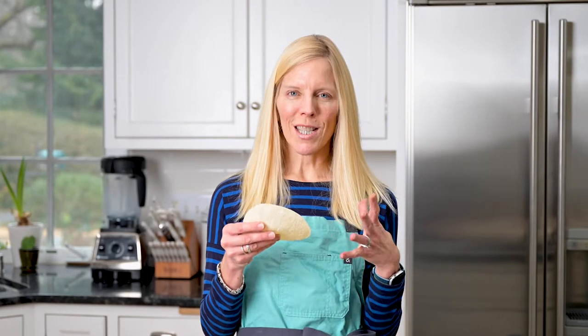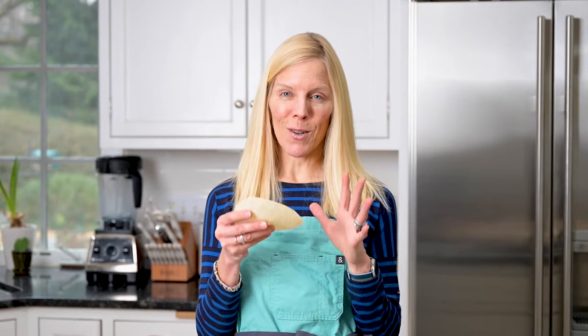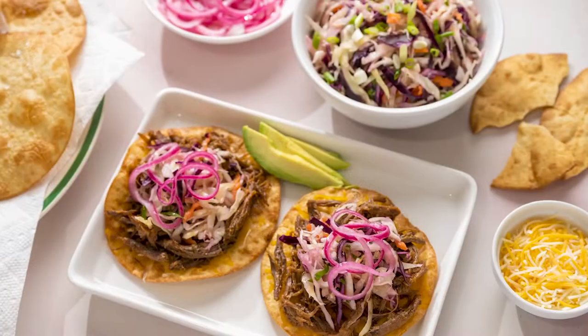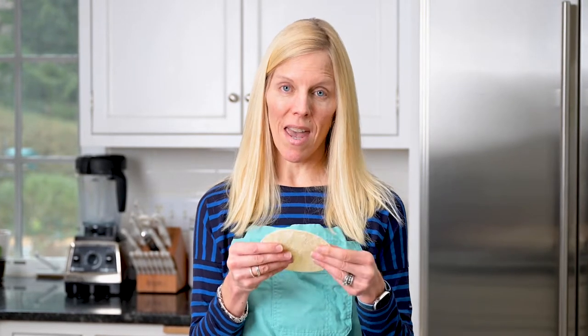A simple tortilla can be transformed into a golden crisp tostada that's perfect for topping with refried beans, shredded meat, salsa, cheese, any number of toppings — and they're quick and easy to make.